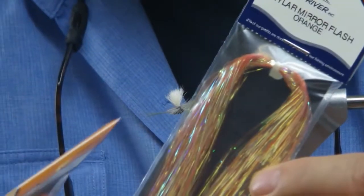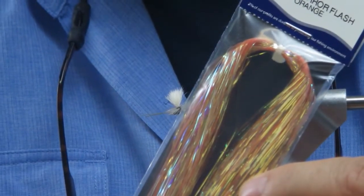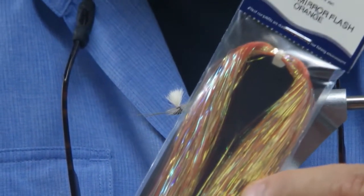Here is the Mirror Flash. This is basically a pearl material that's been dyed over pearl, so that's why we call it Mirror. I use this probably more than almost any other flash in all of my different patterns.